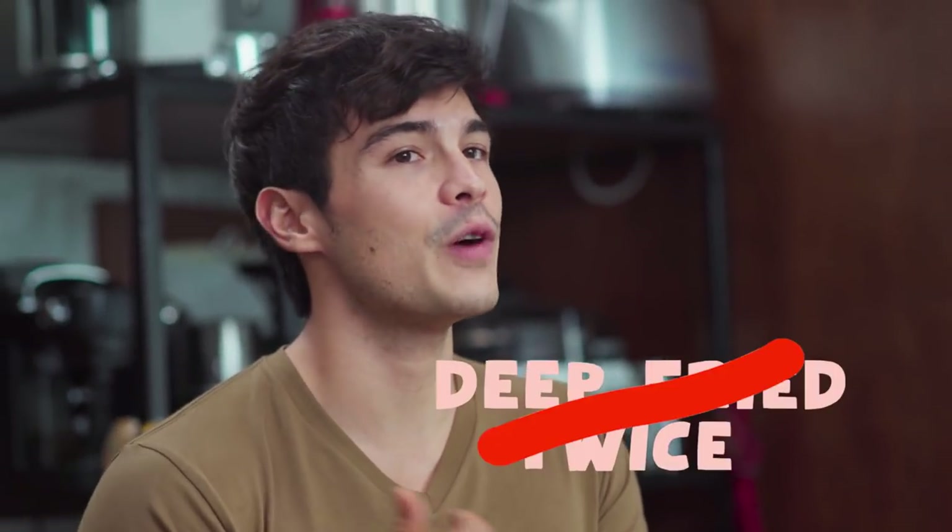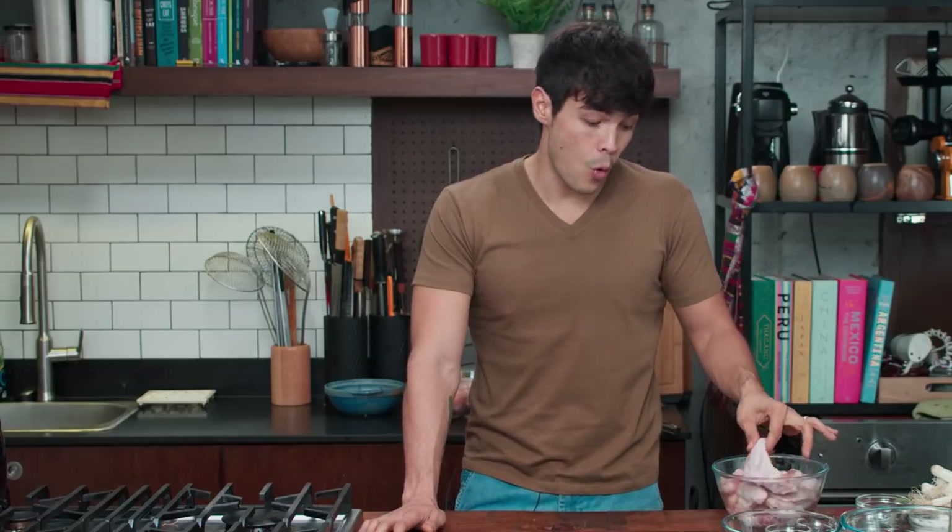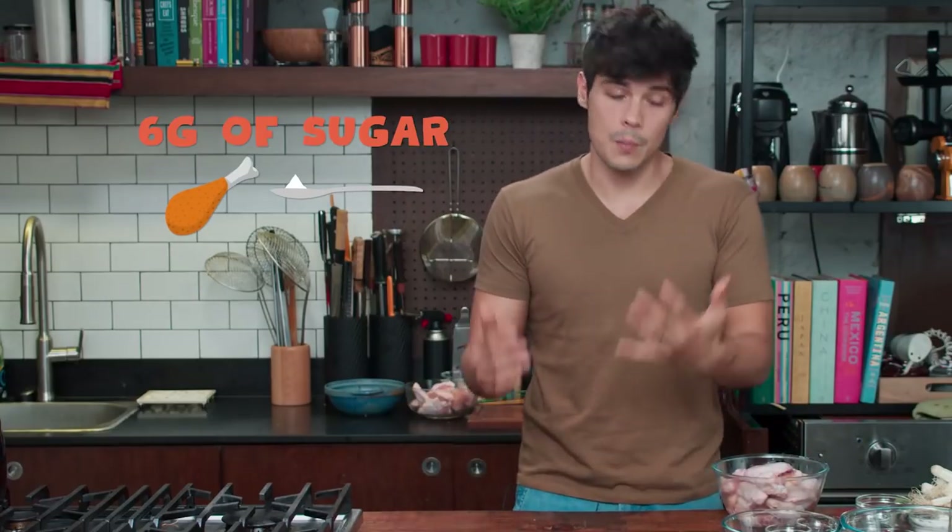Why can't we just eat this all the time? When it comes to healthy eating, obviously this breaks a lot of rules. A lot of the times you can take very healthy ingredients and make them unhealthy depending on the way you cook them. In this particular case, we're not only deep frying it once — we're deep frying it twice. If you're looking at one piece of Korean fried chicken wing, you're looking at about 260 calories and 6 grams of sugar per wing — literally one teaspoon of sugar per wing, which is quite a bit.